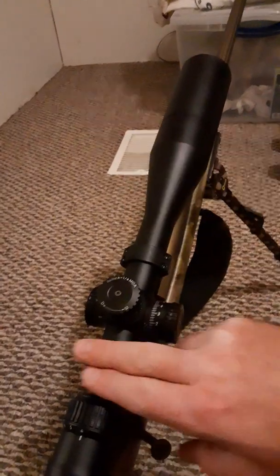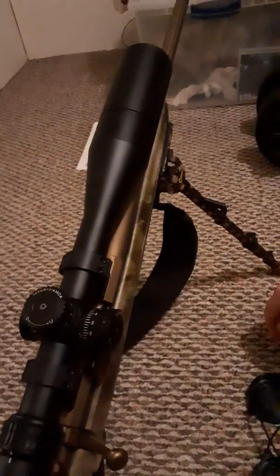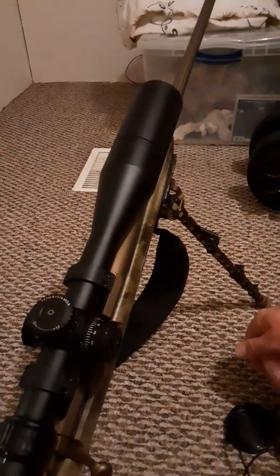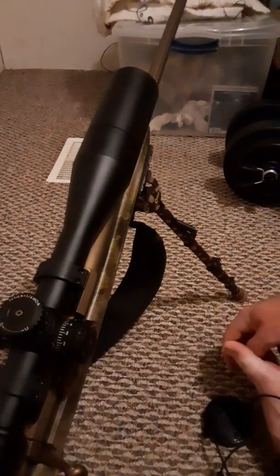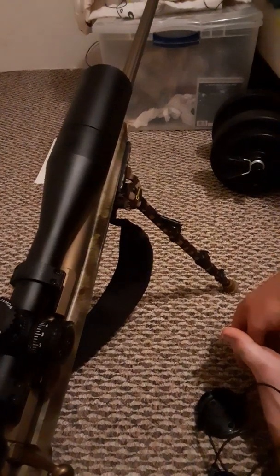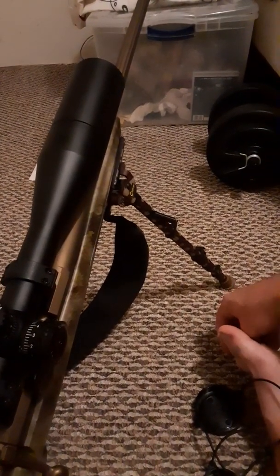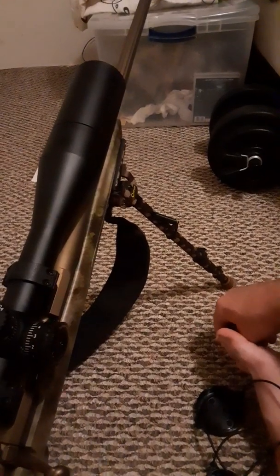I'm going to go and tweak it a little bit more and work with it, and I think I can get it a whole lot better. I mean, I'm under MOA at 100 yards. Really just need to fine line it in. That's better than what I expected — as soon as I hit pretty close to bullseye, I was just going to call it good. So far I'm really excited about this scope, and it's a good quality scope.